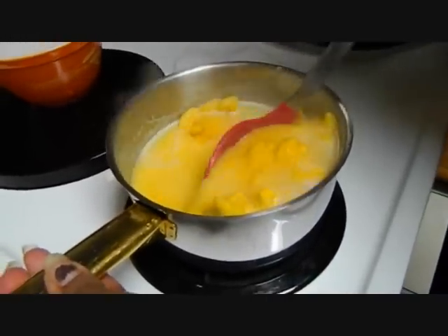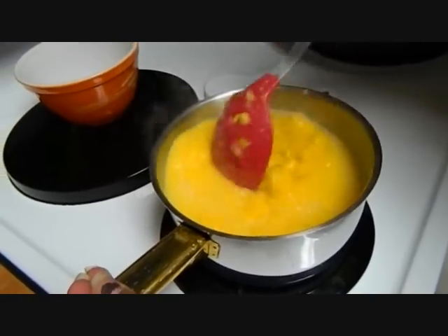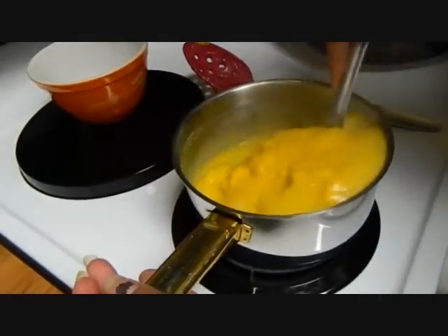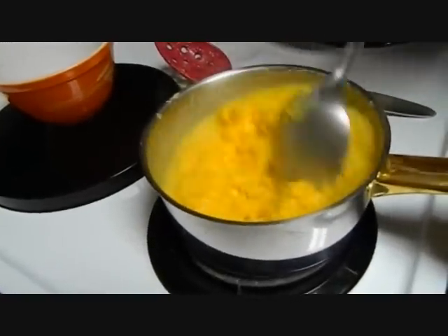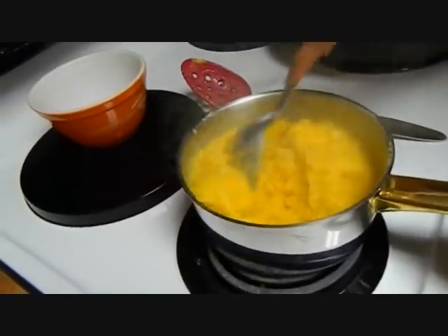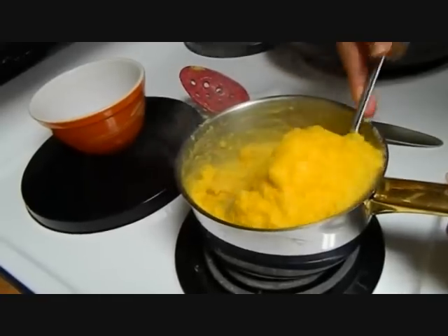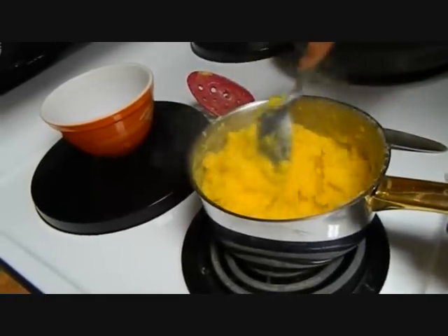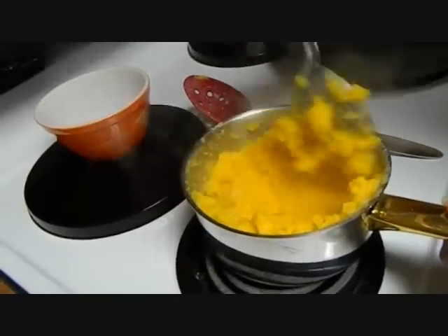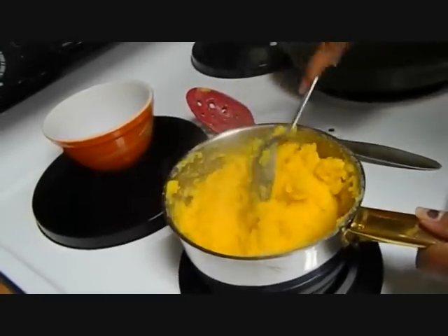The reason I use pre-cooked cornmeal is because it's way easier to mix in. All we're going to do is stir this around, make sure we don't have any lumps, and then we're going to let it sit off the burner to cool down a bit. Just keep stirring it around making sure all the liquid is absorbed and you don't have little pockets of cornmeal.